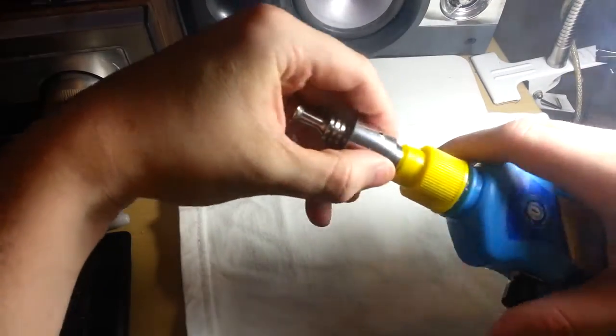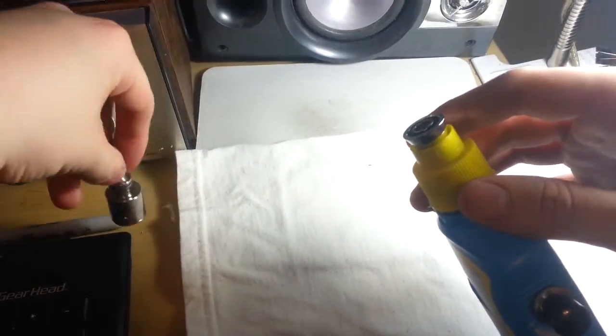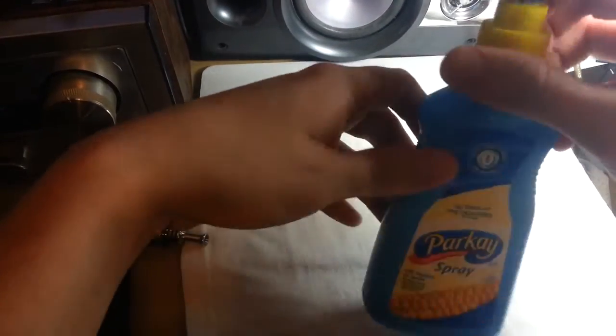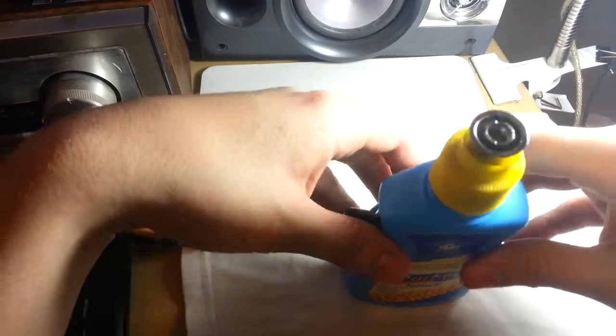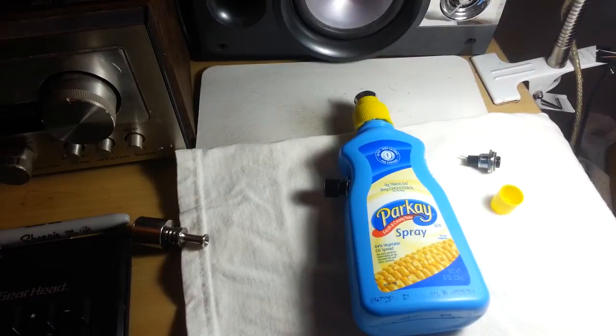It works! I'm kind of proud of it. So yeah, that's my homemade e-cig slash mod — pretty hideous, but at the same time you gotta respect the art of mod building. You guys have a good day, and see you in the next video.